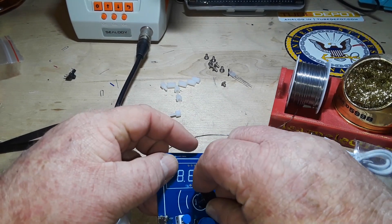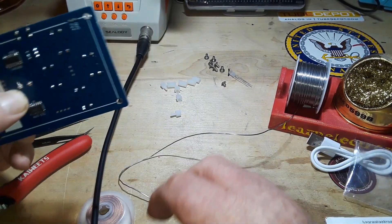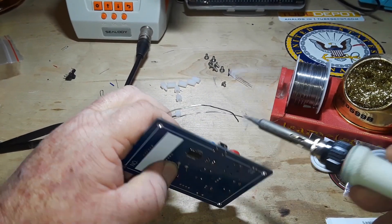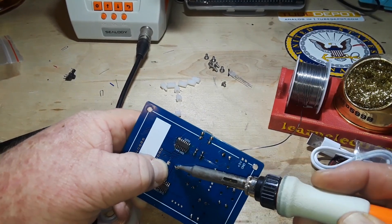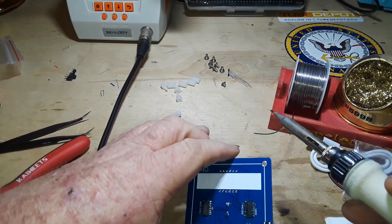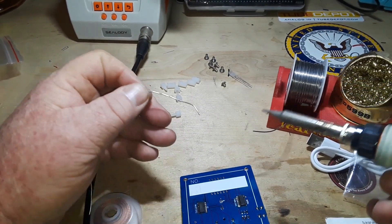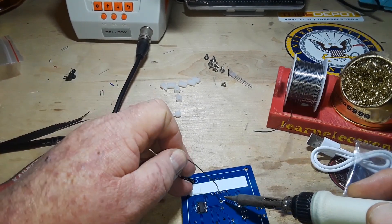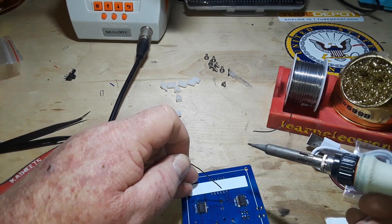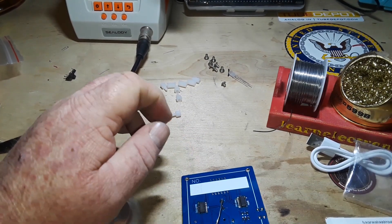Now we put in the buzzer, which should have gone in before something else because it's smaller. Never bring the solder over on the iron - you want just a little bit on the iron for thermal transfer. Then you place the iron against the pad and the leg, then you apply the solder, then you remove the solder first, then the iron.